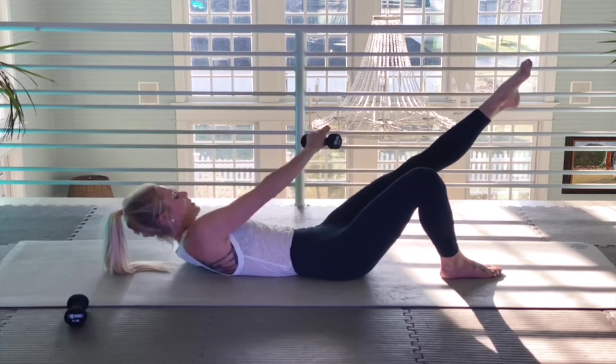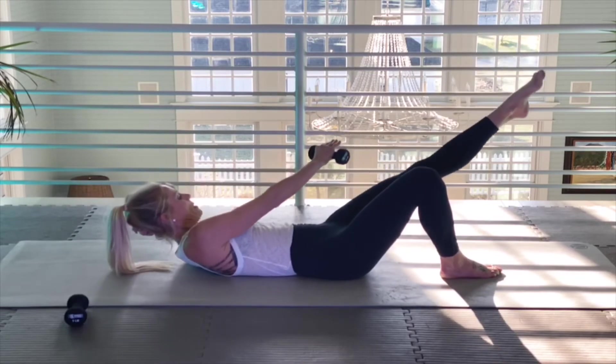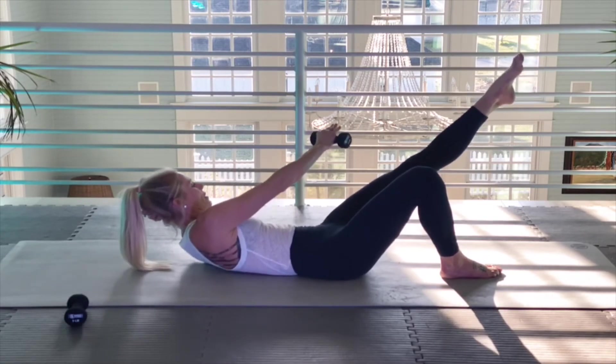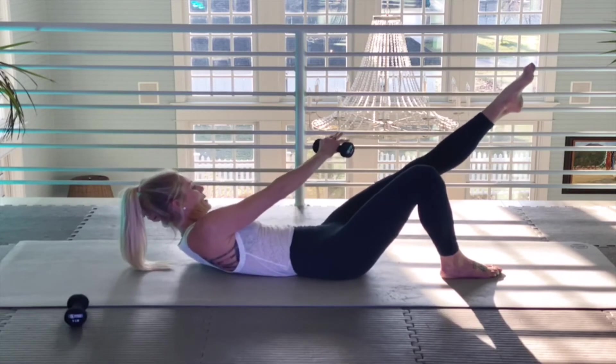One — pausing on my lift. Lift. Two, three, four, five. Pushing my spine into the mat. Six, seven, eight, nine, ten.